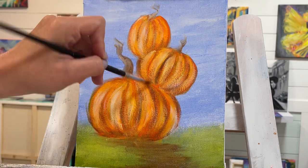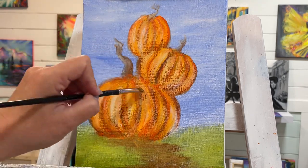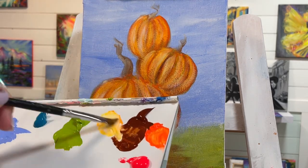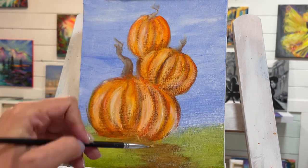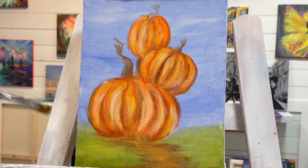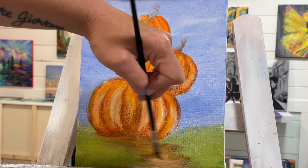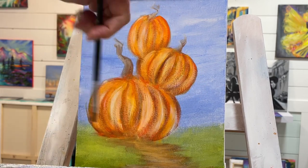I'll sneak right over here and add a little bit more. For this path down here, I'm going to mix that warm yellow, white, and burnt sienna, and just slide my brush back and forth with a little bit more white. I'm going to turn my brush this way so it can reach down there a little bit better and you can see a little bit better by me doing that too.